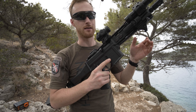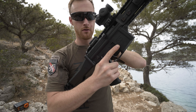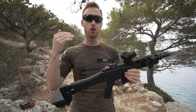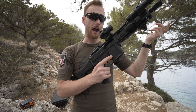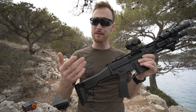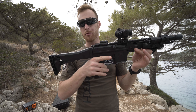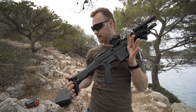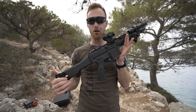Everything is nice and solid, however it has this plasticky sound to it. There isn't the typical ringing you get when you shoot or rack the bolt on a metal gun. I don't mind that, but if you're more into the realism of a metal feel and that metallic sound, this is probably not for you.